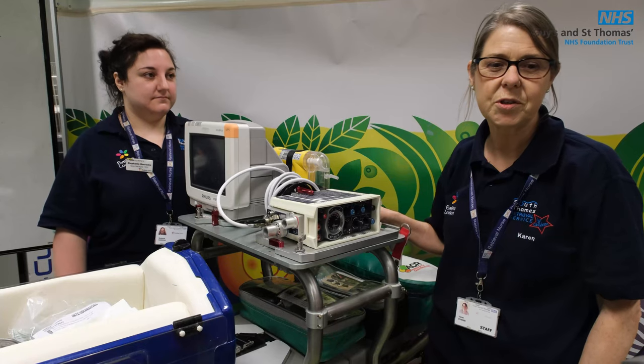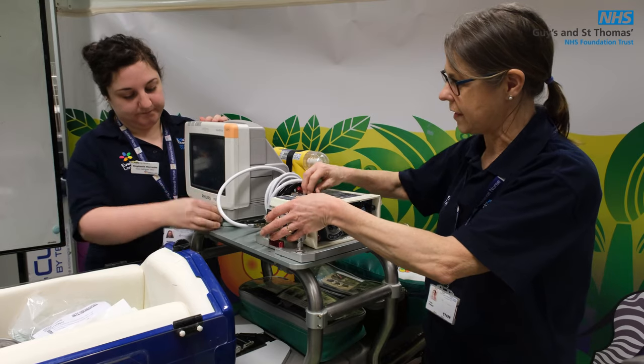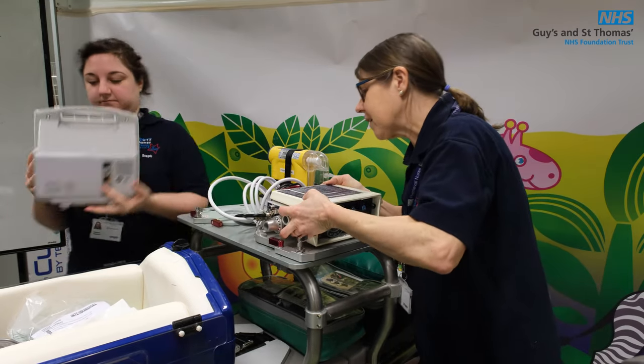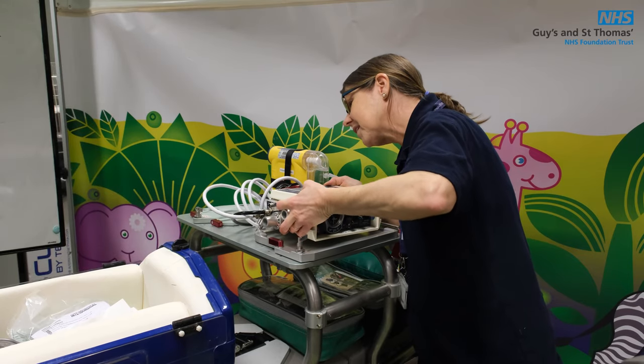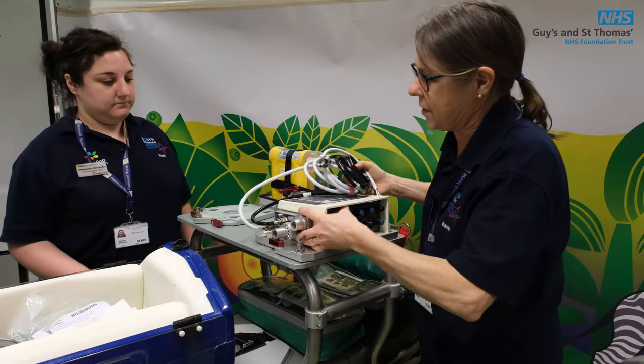We're now going to demonstrate how to remove the bridge. Steph will take the monitor off as I remove the ventilator. They are a little bit tricky because the hole is very tight.